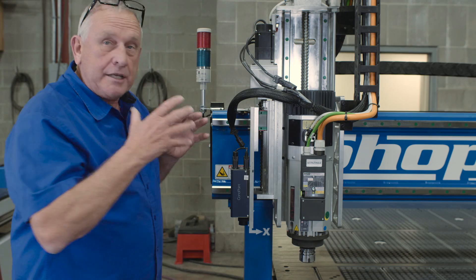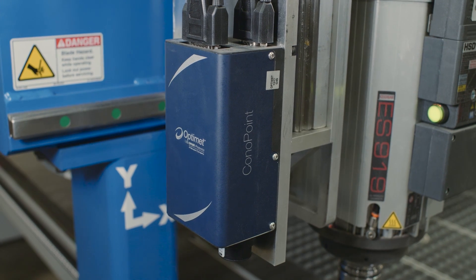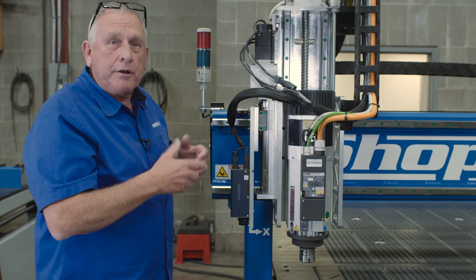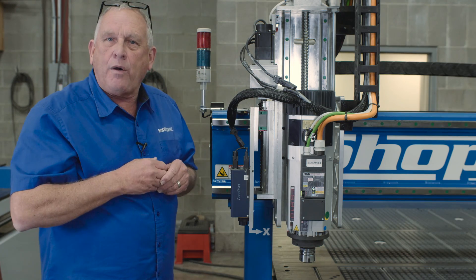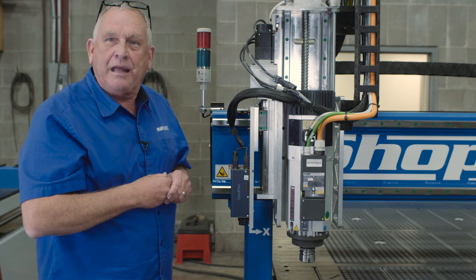This machine also has some optional heads. It has a 3D laser scanner, and it also has the ability to put on knife heads, drill blocks, and more. We're able to do that because the basic frame is about a foot wider — so if it's a 4 by 8, it's actually 5 feet wide. We do that so later, after the fact, you can actually put those options on.